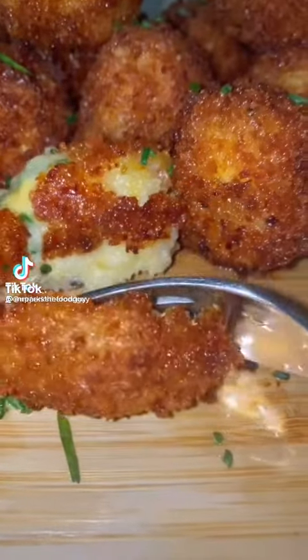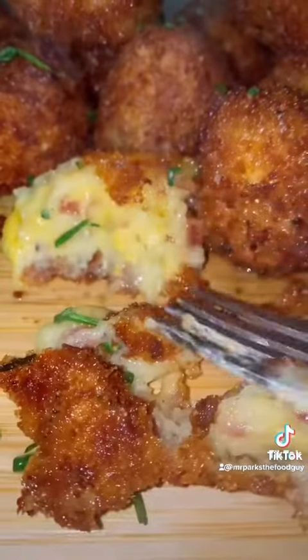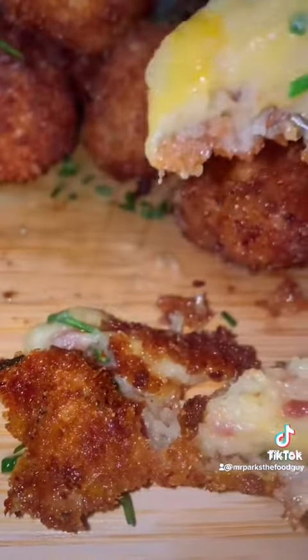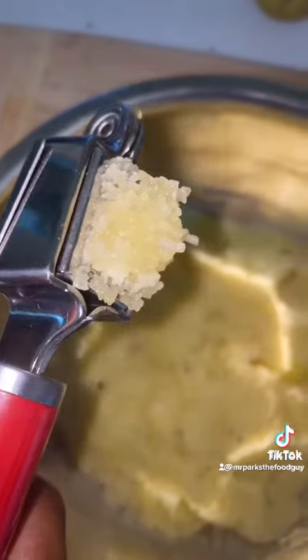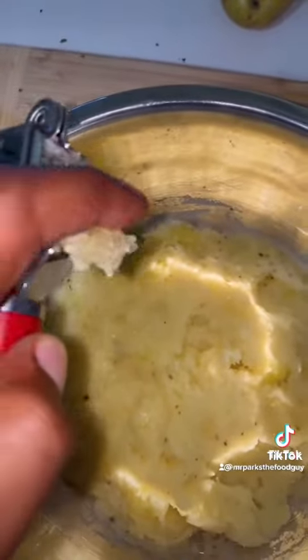This is a wonderful creative side dish: fried loaded mashed potatoes. First, I used six potatoes, mashed them up, then added some minced garlic. You can add salt and pepper to taste.